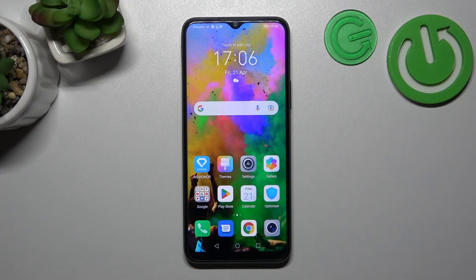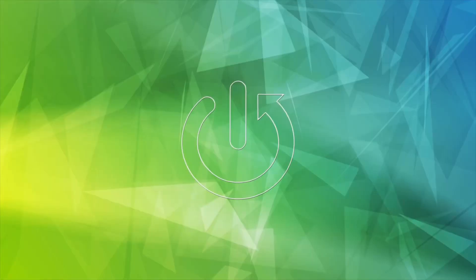Hello, in front of me I've got Honor X8. In this video I'll show you how to use Google Assistant on the lock screen.